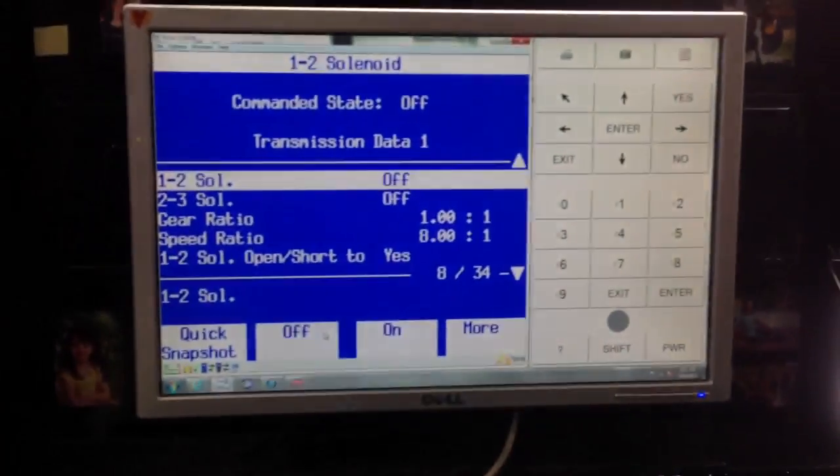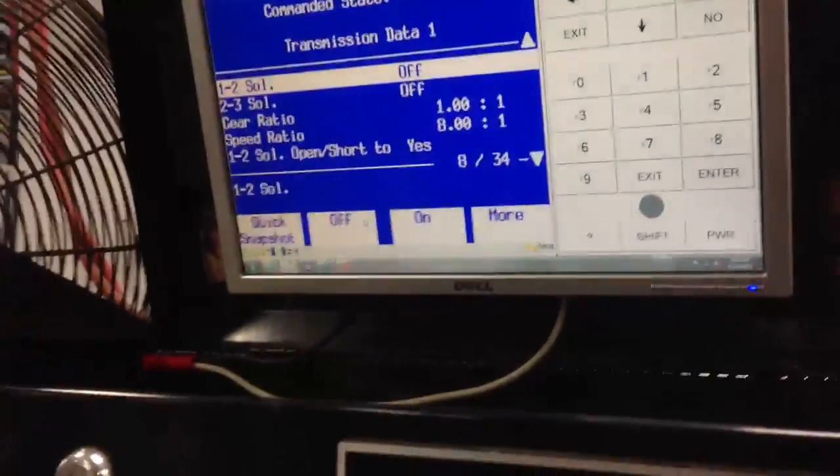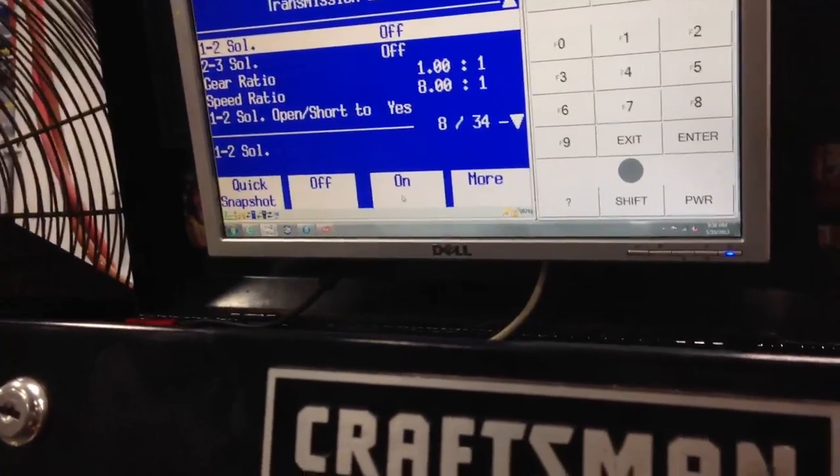Now let's just confirm that we're on the right track here. I've got my scan tool open — this is a Tech 2 running on Windows here, with a wireless keyboard. I'm going to command the solenoid on and off and listen for a clicking sound. If we don't get a clicking sound, it's probably bad. So let's go ahead and do this — command on. Nothing. So that confirms it.